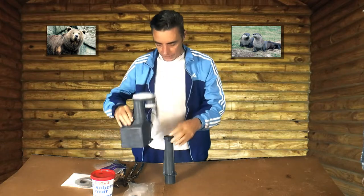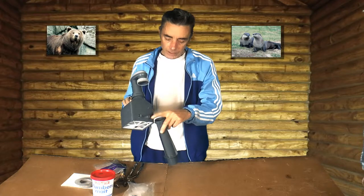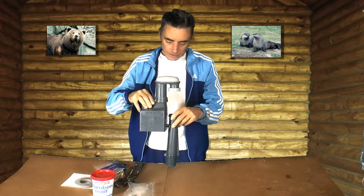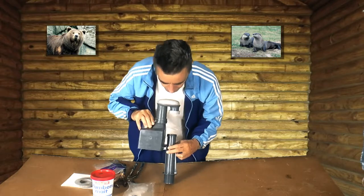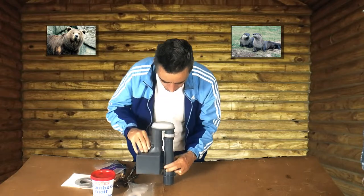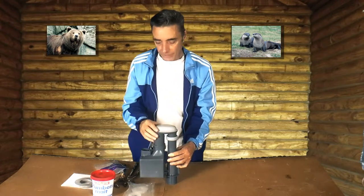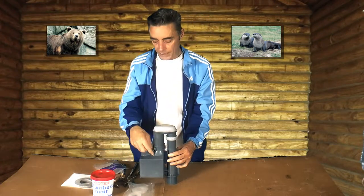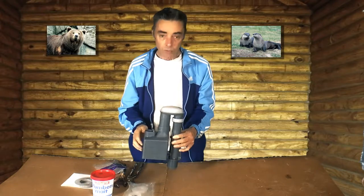I just lifted the old one out and put the new one in. You slide it onto the veins — it's got some horns and veins — push it down, screw it up, and that's it. Then you put your stem back in if you had to remove it, hook it back up with the flush handle, and away you go.